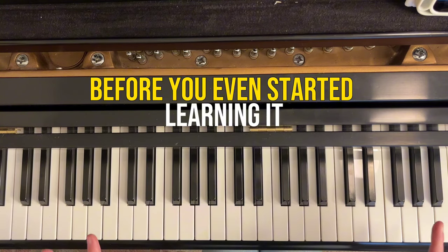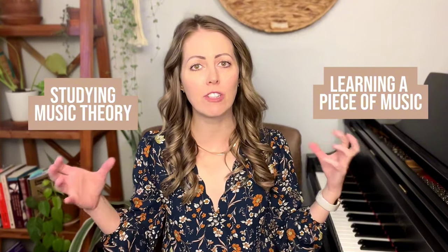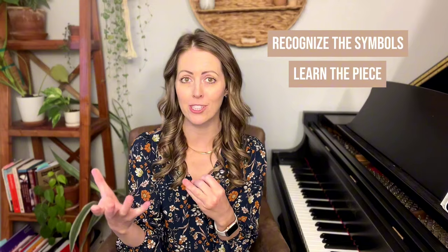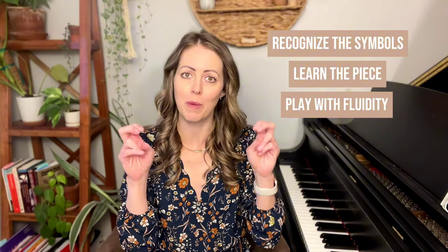You would have actually gone into this piece having an idea of what kind of patterns and chords you would see before you even started learning it. This is awesome because so many adult piano players make the mistake of just learning a piece of music over here in this category and then studying music theory over here in this category and they never spend the time to connect the two. But when you start to make that connection, you solidify your memory at every stage in the learning process — it's easier to recognize the symbols on the page, easier to learn the piece because you have context of notes being patterns rather than individual notes, and much easier to play with fluidity.